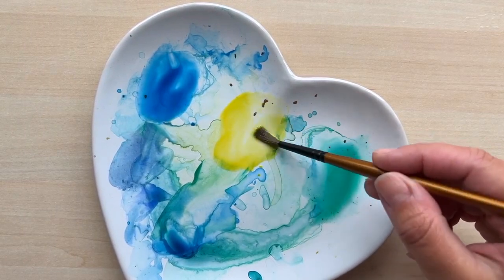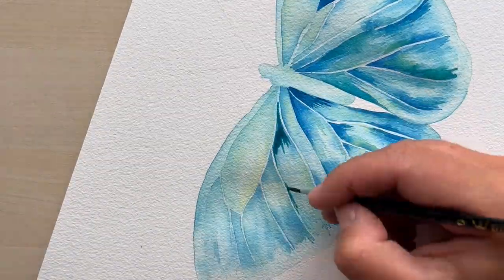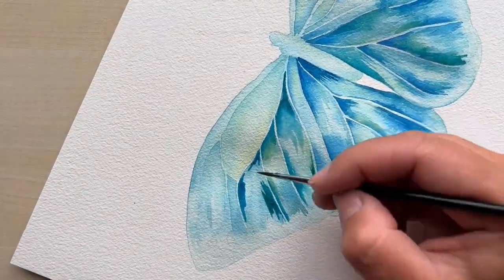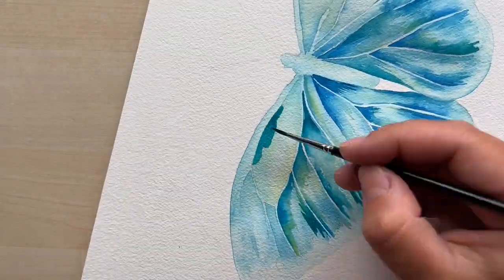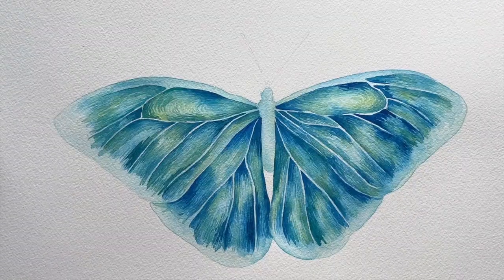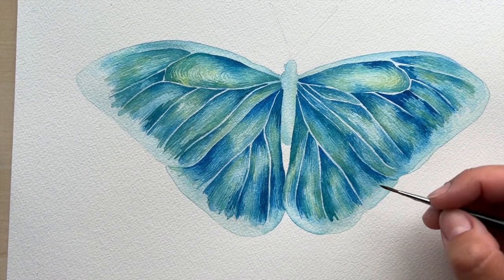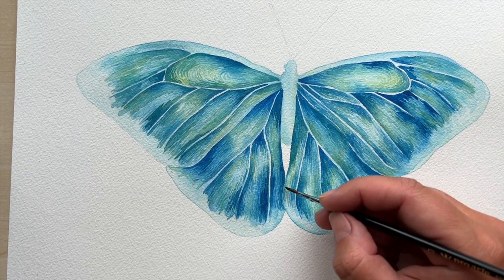Here I am using only three colors for my finest brush strokes: Prussian blue, cadmium yellow, and emerald. Now when all the layers are dried out it's time to paint the black edges on the butterfly.